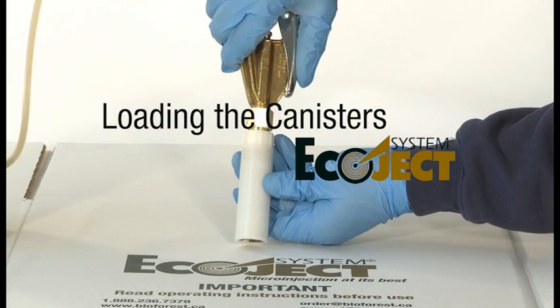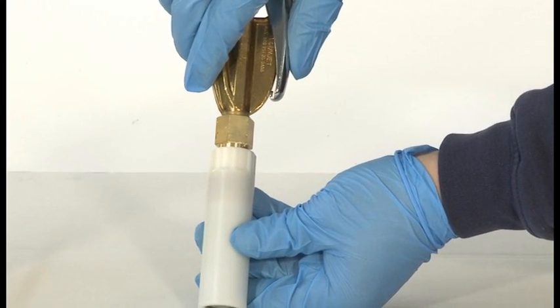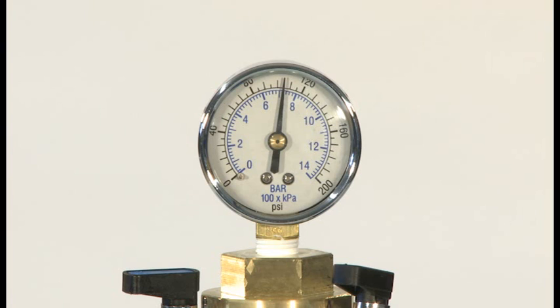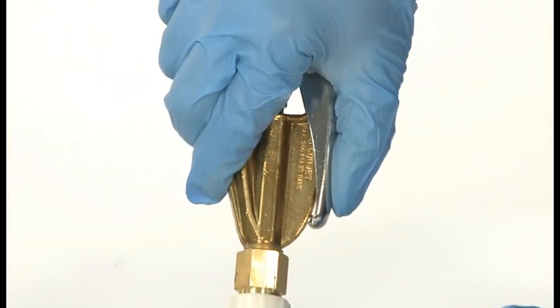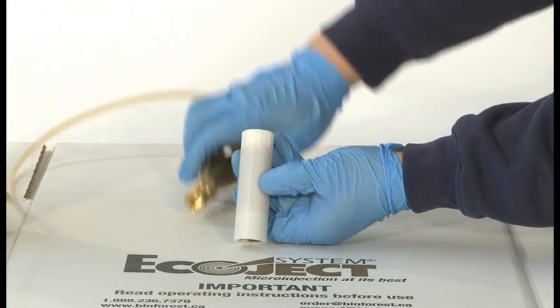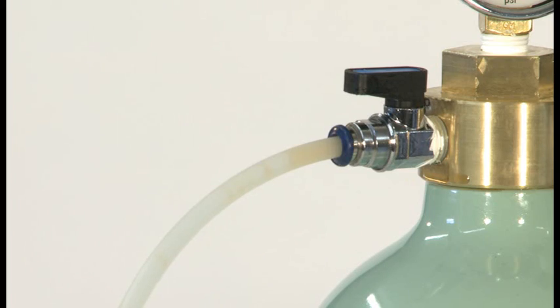To begin filling canisters, simply mate the canisters with the loading gun tip. Depress the loading gun trigger and watch the canister fill with product. It is important to monitor the system's operating pressure while filling canisters. To ensure consistent canister volumes, the internal pressure must be between 100 and 150 psi. It is important to release the loading gun trigger before removing the canister from the loading gun tip. When air bubbles are observed in the loading hose, the system must be refilled with Triazin to continue loading canisters.